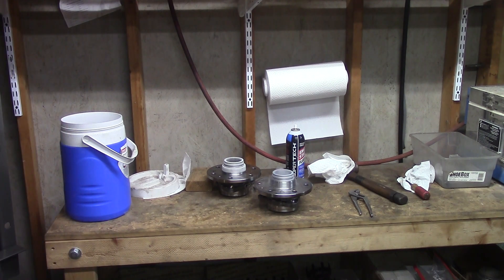God bless you. God bless America. Just because they look like a dummy, that don't mean they are a dummy.